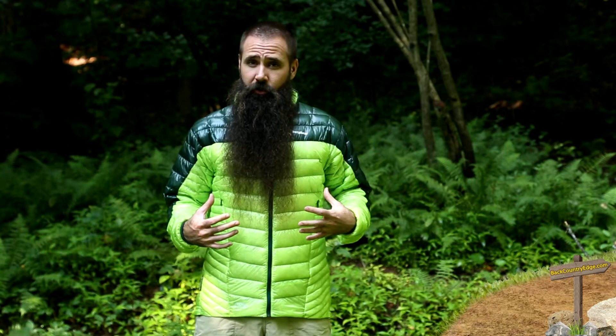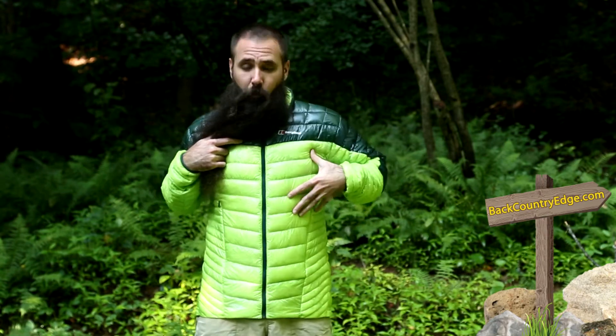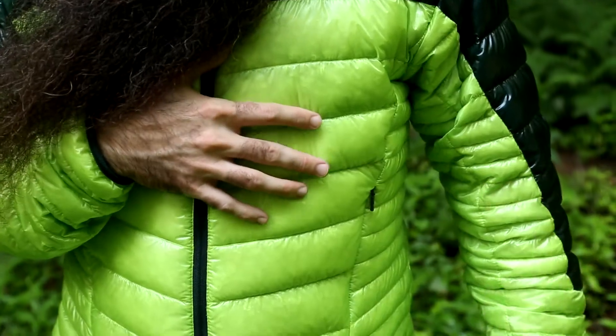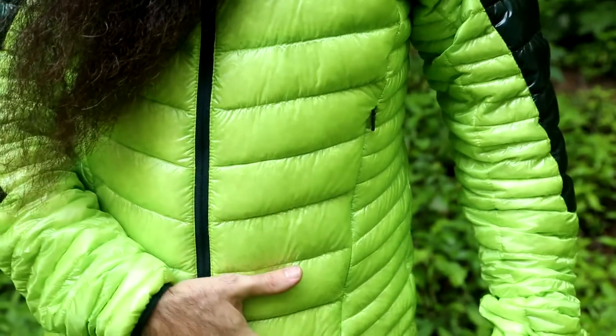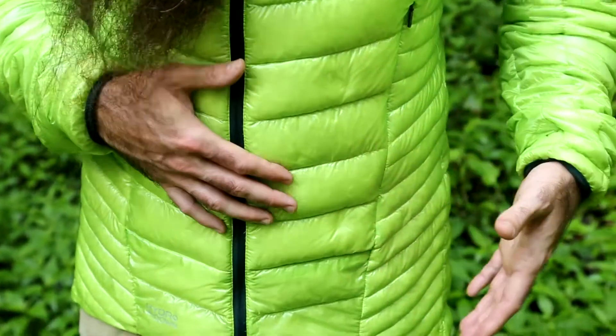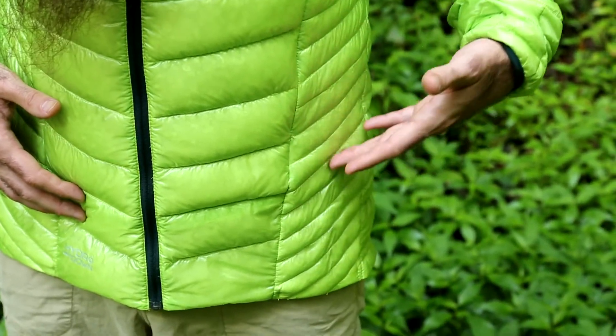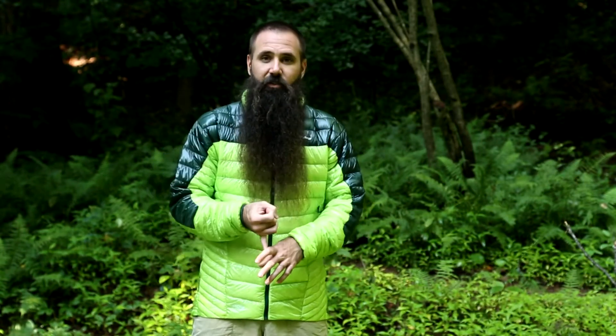Body mapping occurs on this jacket — Berghaus brings that into play on many of their technical pieces. On the core, where you are seeing the broader baffling, you have got more warmth where you would need it, and you would see that on the back as well. On the sides and underarms, where you are more warm naturally and more likely to build up warmth, there is a lot less insulation. You simply don't need it there, so it cuts the weight and also gives this more breathability where you would need it.